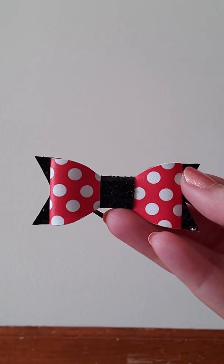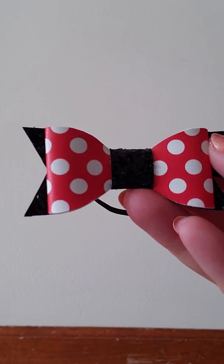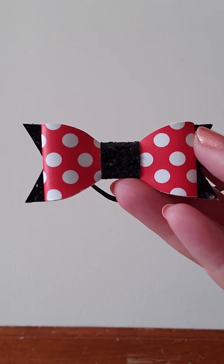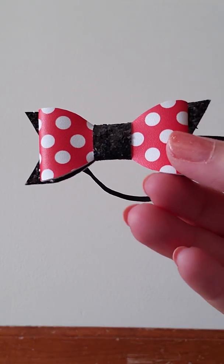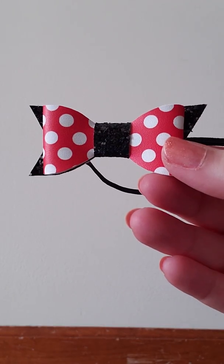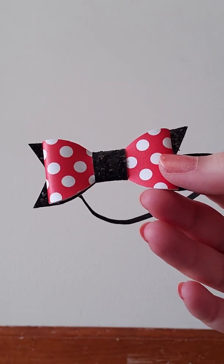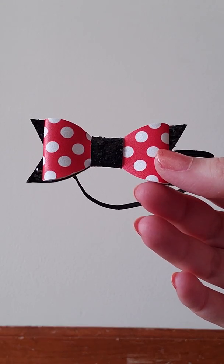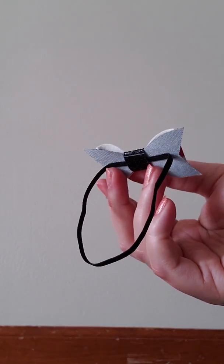And then last but not least, this one's kind of different than all the other ones. This is a red and white polka dot and black glitter bow, and it reminds me of Minnie Mouse. It's really cute — very Disney vibes. You can see the black glitter. And this one has a black elastic.